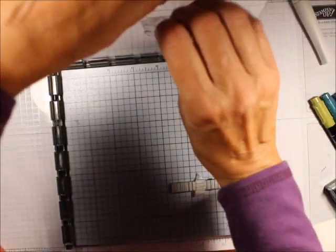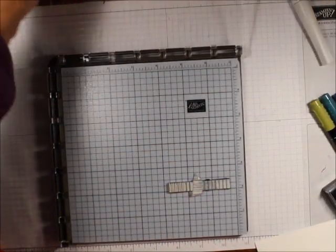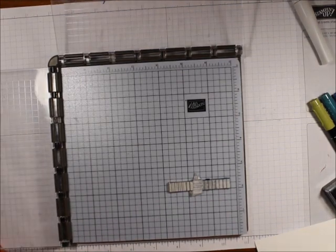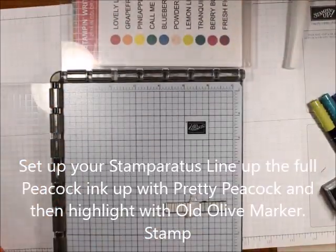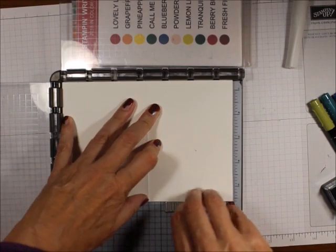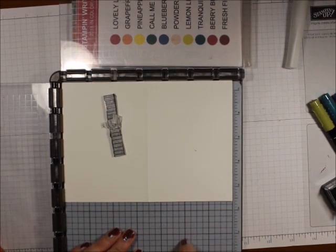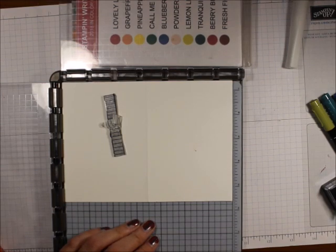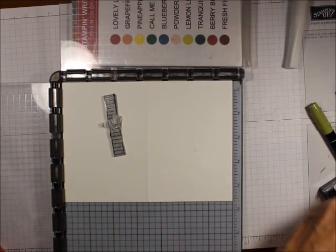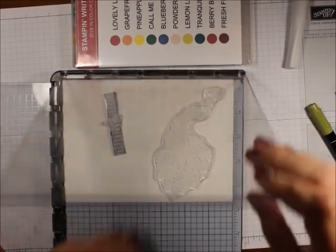With the Stamparatus, I'll take all of this off and you can see how I line it up again. I'm going to put the front of the card just like that, and now I'm going to line up my Peacock, just like that, and I'm going to pick it up.